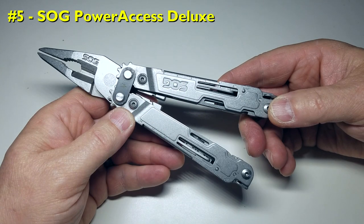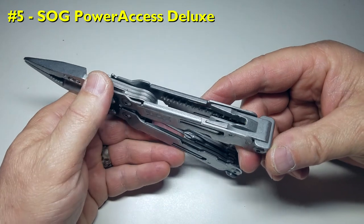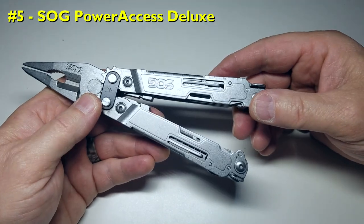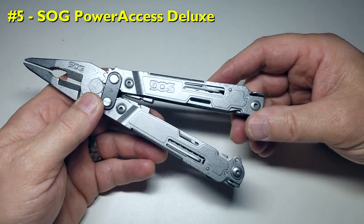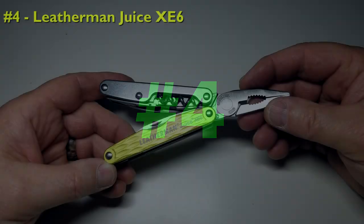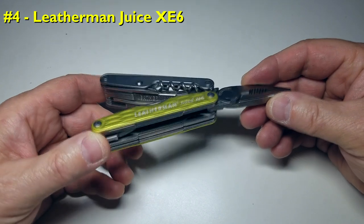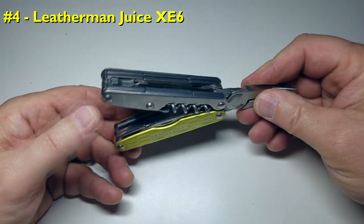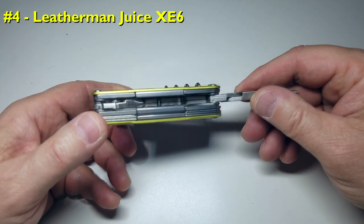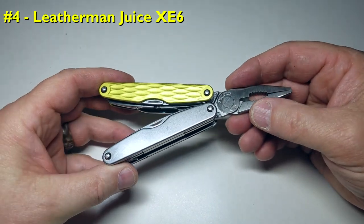The SOG Power Access Deluxe comes in at number 5. At a respectable 8.7 ounces, roughly 250 grams, and at a very competitive price of $70 US, it's a good value buy with an impressive assortment of tool options, although build quality slightly lags Leatherman and Victorinox. Coming in at number 4 is the Leatherman Juice XE6. How can any more tools be packed into such a small package? It may be overkill, but you have it all — at $89 US and a weight of 6.8 ounces, only 190 grams, this multi-tool delivers the most bang for your buck.